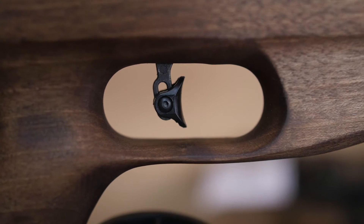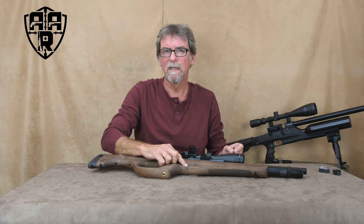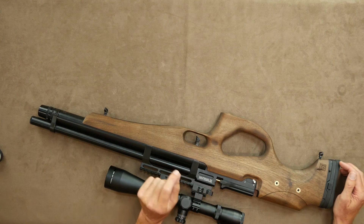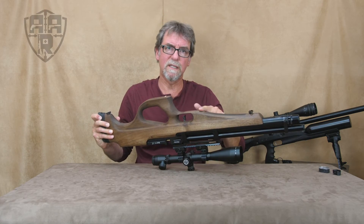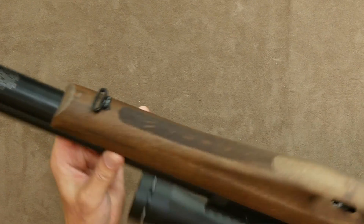The trigger is two-stage and has an adjustable blade, which is plastic and could just do with a little sanding down to remove the slight burr — not a big job. The underside of the forestock is stippled for grip and also sports the Webley name built in.